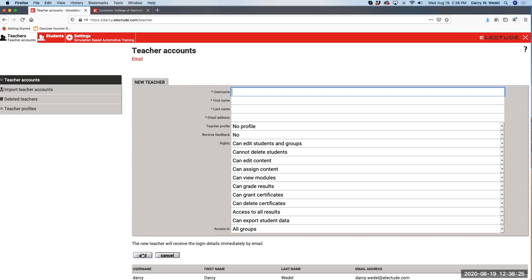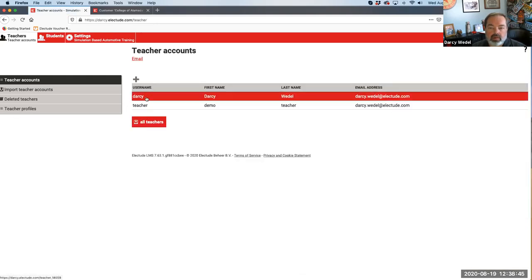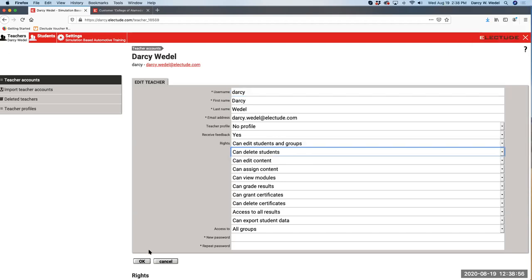I have a question - the 'delete students' button, I don't have it. By default, it is turned off. So you log in as administrator - here I'll show you using my own account. Here's my username and right here it says 'cannot delete students.' You just click on it to make it so you can delete students and hit OK.